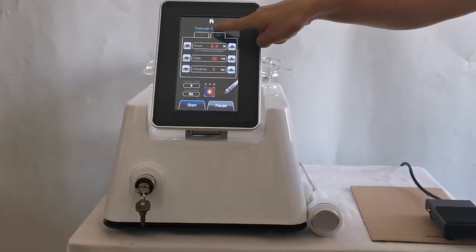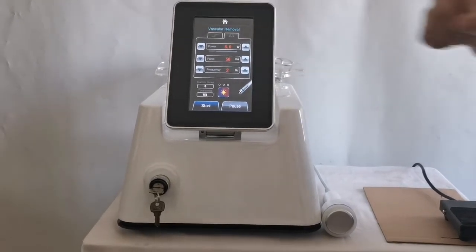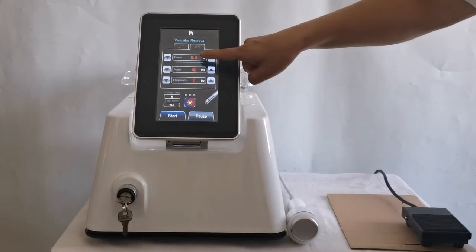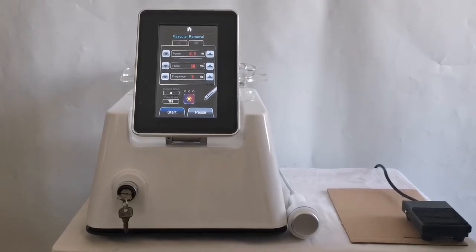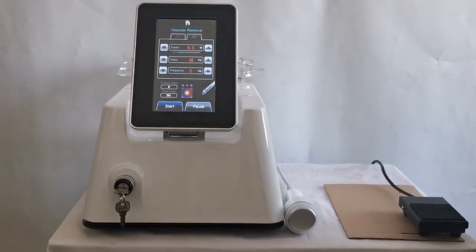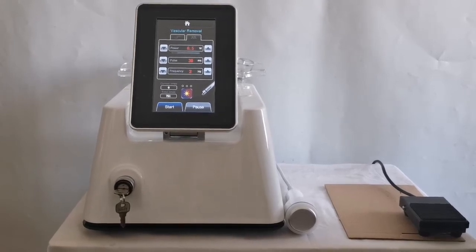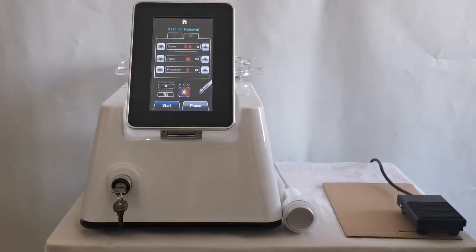Click the red blood vessel removal button to enter the operation interface. The interface is simple with three parameters in total: power, pulse width, and frequency. Click the plus and minus buttons to adjust the parameters. If the power value is too small, it will not work; if it is too large, it will cause burns and bleeding. The pulse width is the time the laser stays on the skin — the common range is 30 to 60 ms. The frequency is the number of laser pulses emitted per second; the common range is 2 to 3 Hz.